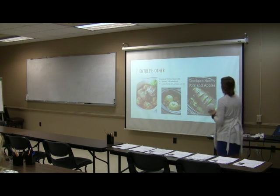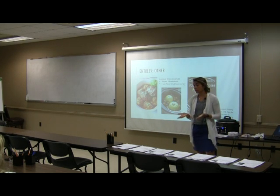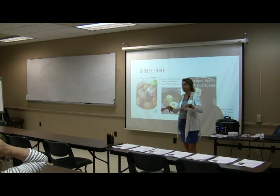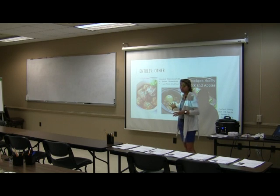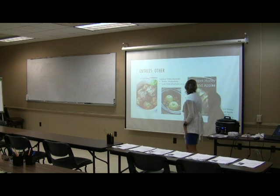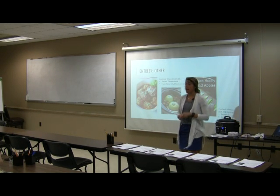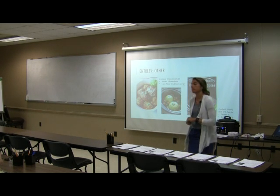We also have crock pot turkey meatballs with spaghetti squash — you can cook the spaghetti squash cut in half right in the crock pot, and it comes out just like from the oven. Add the meatballs and sauce and you've got it all in one pot. And then crock pot honey pork and apples uses a nice pork tenderloin with apples, cinnamon, and broth until nice and tender.